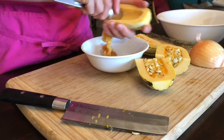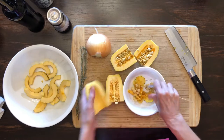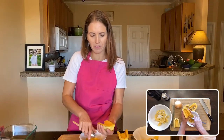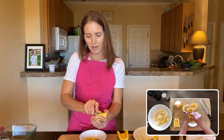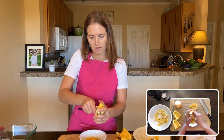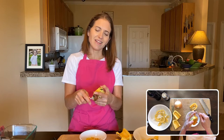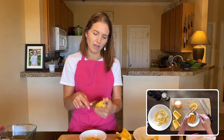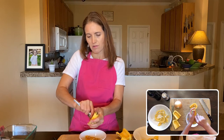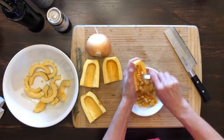Now you're going to take a spoon and scrape out the seeds and the pulp. I've seen people just take the seeds out and leave some of the pulp in, but the problem with that is it can taste a little overripe or almost rotten. You want to get that pulp out so you get the nice clean squash taste. I've noticed that if you use a spoon that is very thin with a nice sharp edge, it's much easier to take out the pulp. Try a couple different spoons and see how that goes.